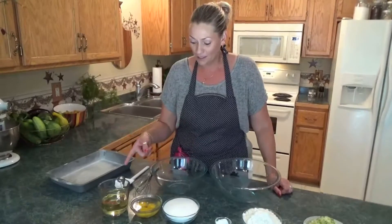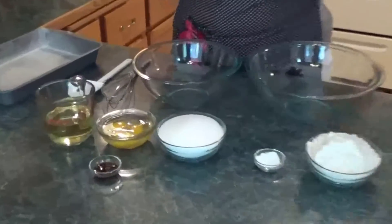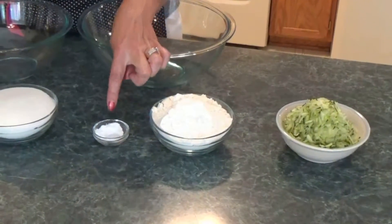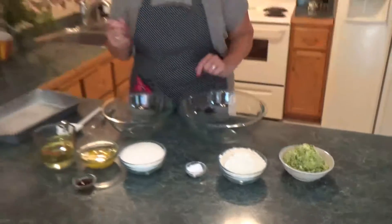For our wet ingredients, I've got some oil, eggs, sugar, and vanilla. For our dry ingredients, I have flour, baking soda, baking powder, salt, and then of course the star of the show — the zucchini.